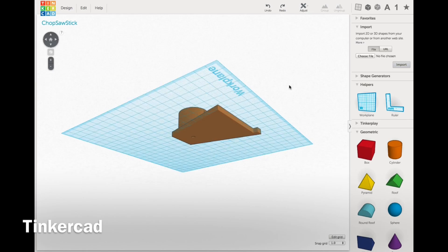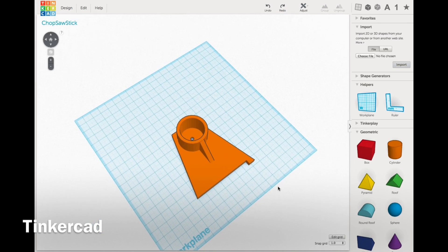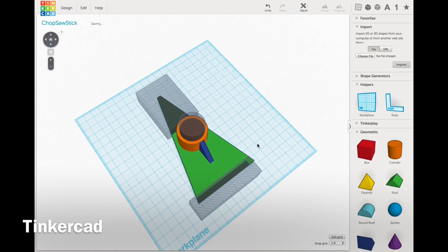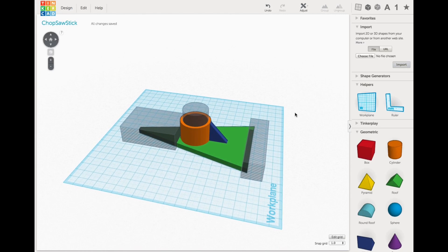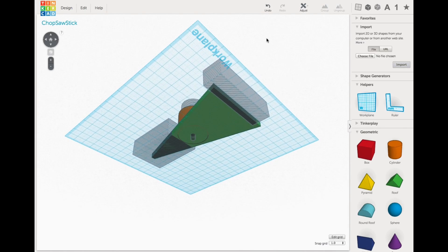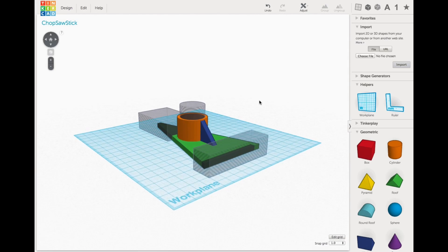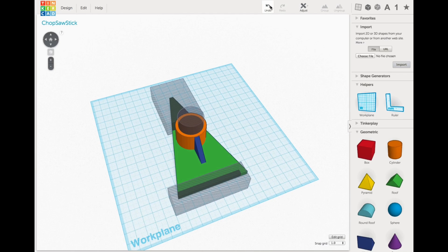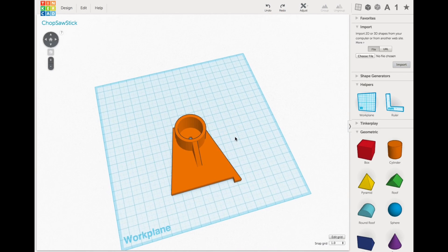So I opened Tinkercad and I created this. This goes on the end of a dowel rod and it's got a little clip on the end to hold the wood. I'll ungroup it and show you the pieces that were used to make it — a few cylinders, triangles and blocks, some with holes, and a hole through the bottom for a screw. So when I group that all together, I have the end piece for a hold down unit. I call it the chop saw stick, once it's got the dowel rod in place.